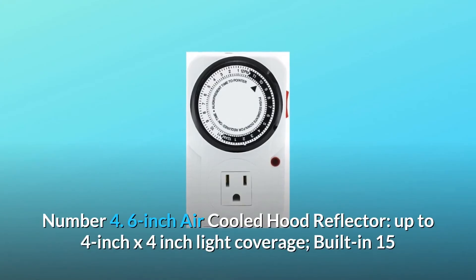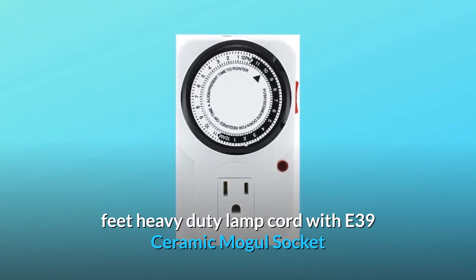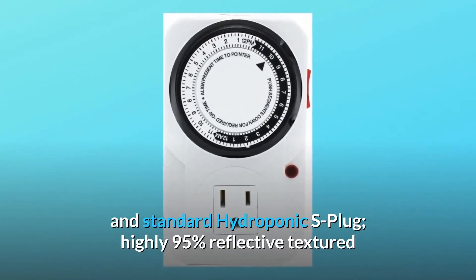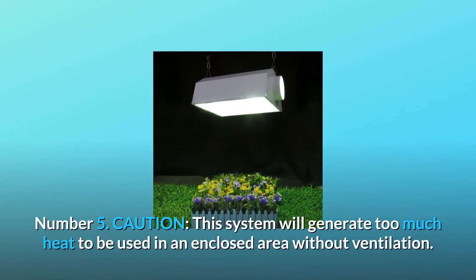Number 4. 6-inch Air-Cooled Hood Reflector. Up to 4-inch x 4-inch light coverage. Built-in 15-feet heavy duty lamp cord with E39 Ceramic Mogul Socket and Standard Hydroponic S-Plug. Highly 95% reflective textured German aluminum maximizes the light reflected to the plants.